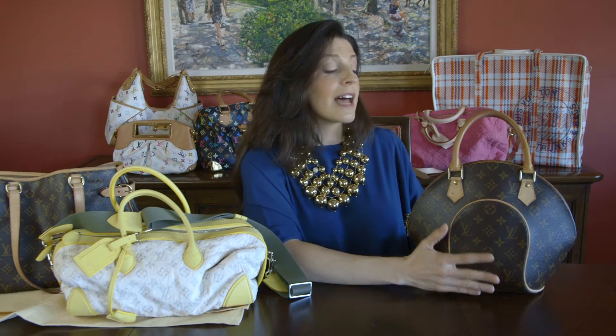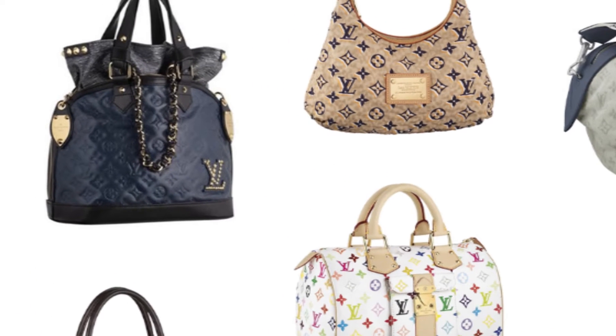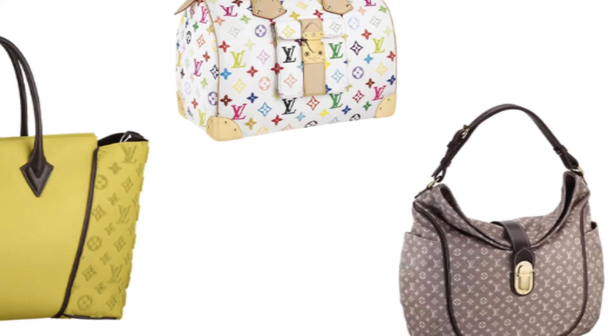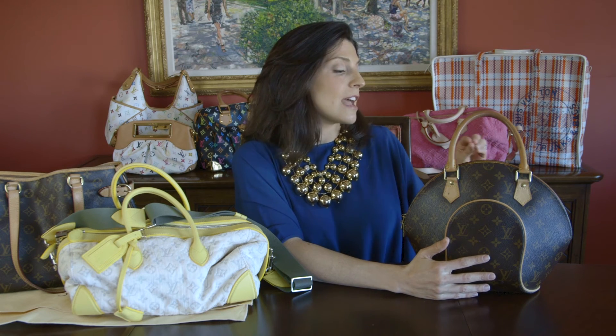The monogram is not just done in brown and beige anymore. Louis Vuitton has taken that monogram across many of its bags. We've seen it in the Murakami, which is that colorful print that we've grown to love, and sometimes he uses it in material as well. But all of them are going to have the LVs in a particularly prominent place — they're not going to be cut off, and they're going to be symmetrical from front to back.